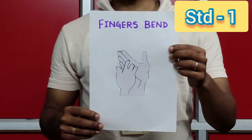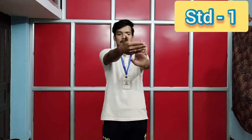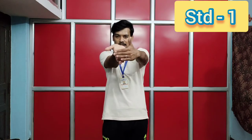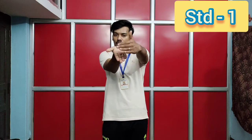Exercise number four: fingers bend. Let's start. One, two, three, four, five, six, seven, eight. Eight, seven, six, five, four, three, two, one.